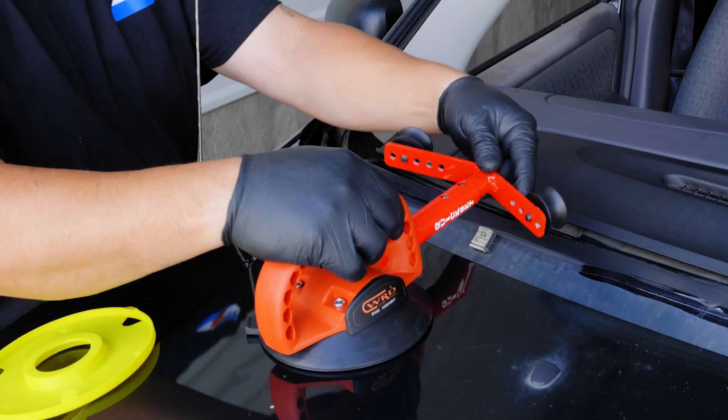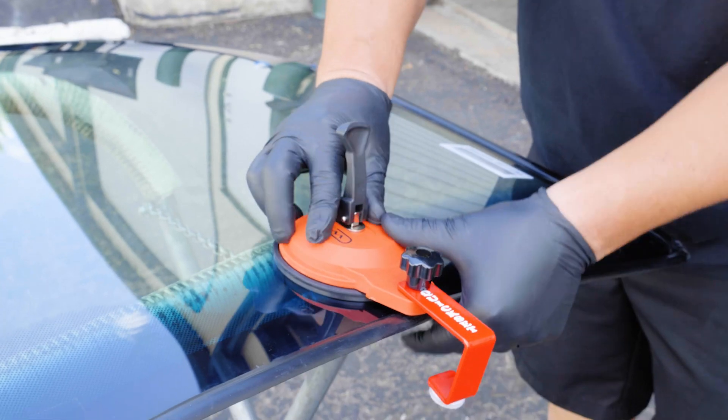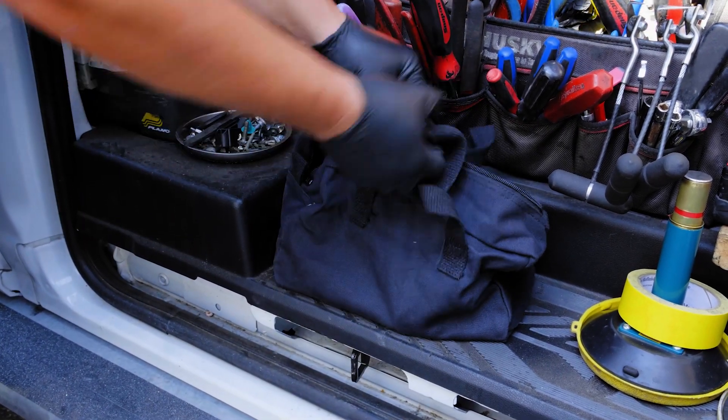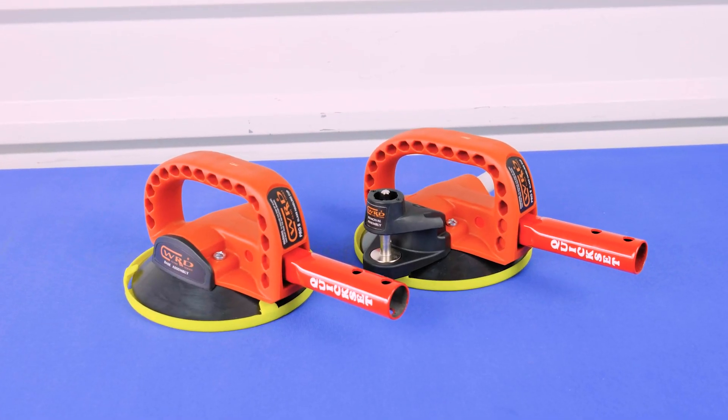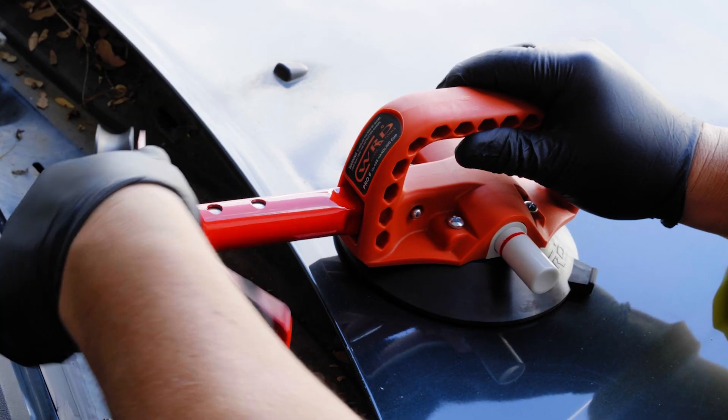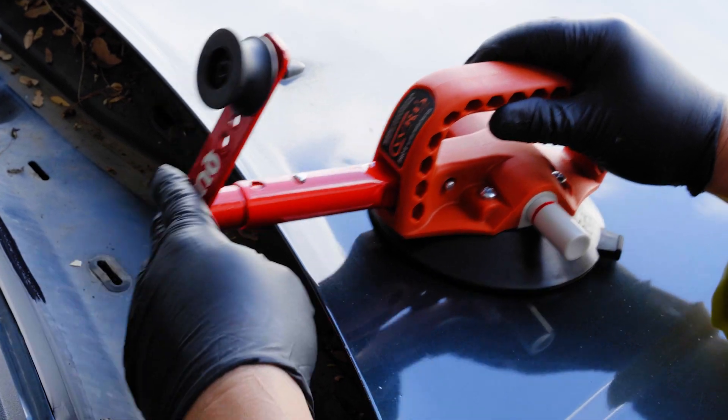The Kwikset glass setting tool sets up in just minutes. It's easy to use and easy to break down and store. It only weighs one pound and fits into a small bag. The Kwikset uses the very popular WRD glass handling cups and can be adjusted to accommodate many different glass sizes.